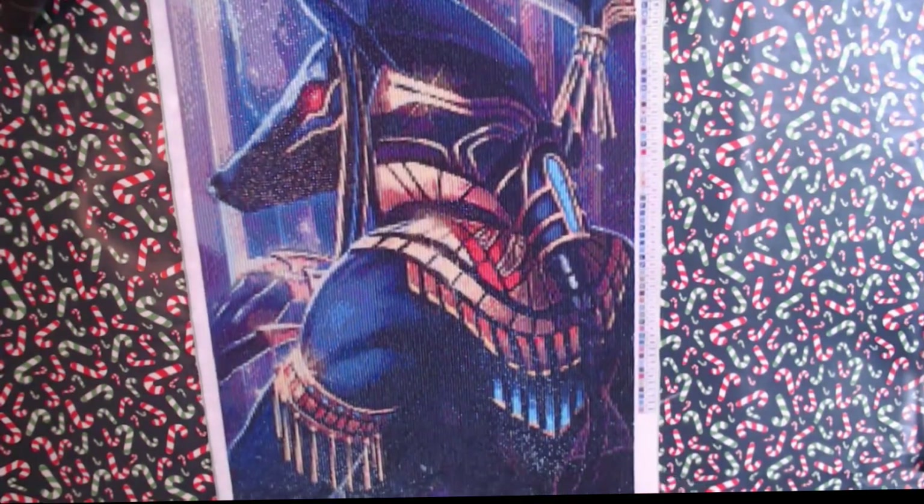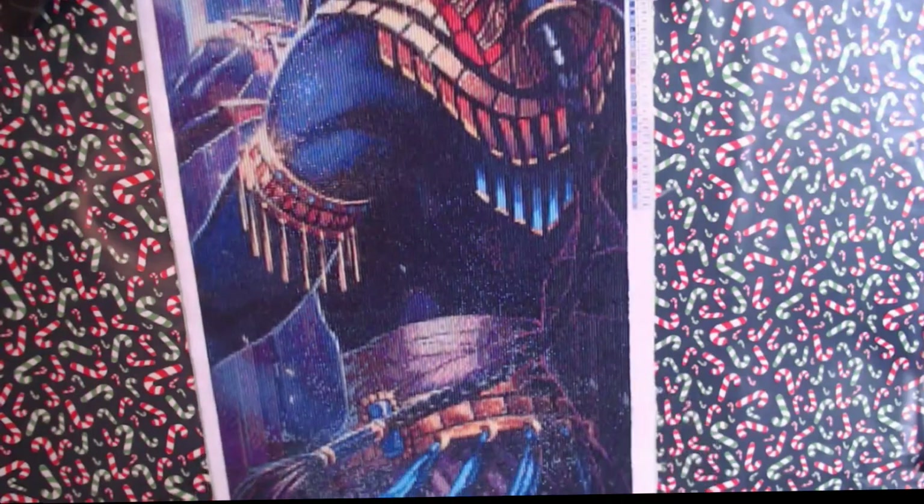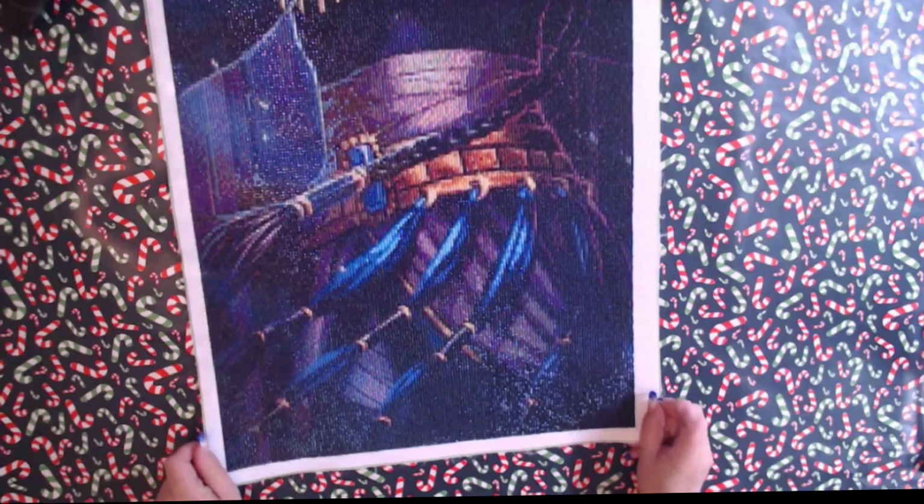It's actually turned out really good. The detail is good. Some really nice detail. It's actually a really good size for that.